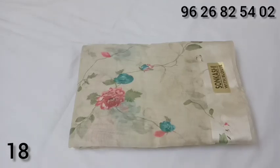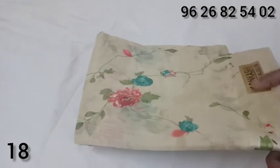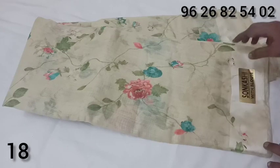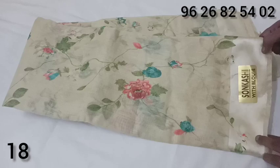Welcome to Jaison Collection. In this video, I will show you a satin linen sari. It is a satin border in a light golden combination. It is a shining color with a satin border.